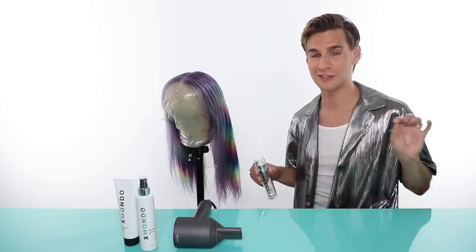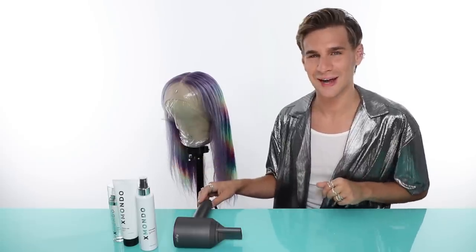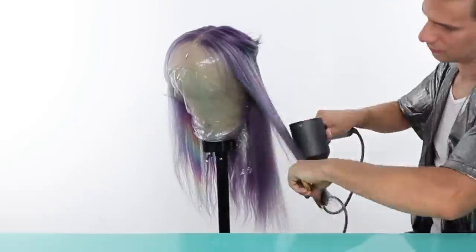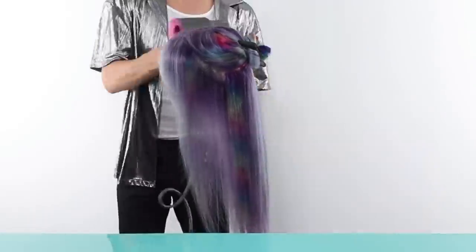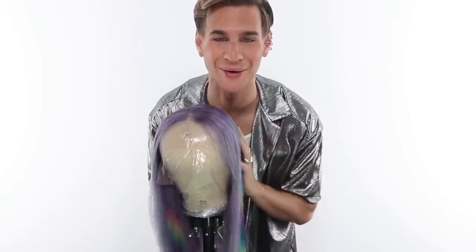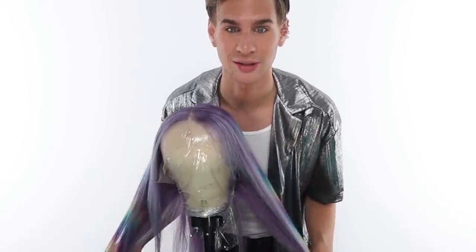My formula doesn't make your hair greasy, so you can actually put quite a bit in and it really dries into the hair. Let's get started blow drying. I think I'm going to go for a very sleek, straight look because I like the way it looks right now and I don't want to mess with it too much. I never do sleek straight hair — we're going to try it out today. And if I don't like it, maybe we'll end up doing something else.